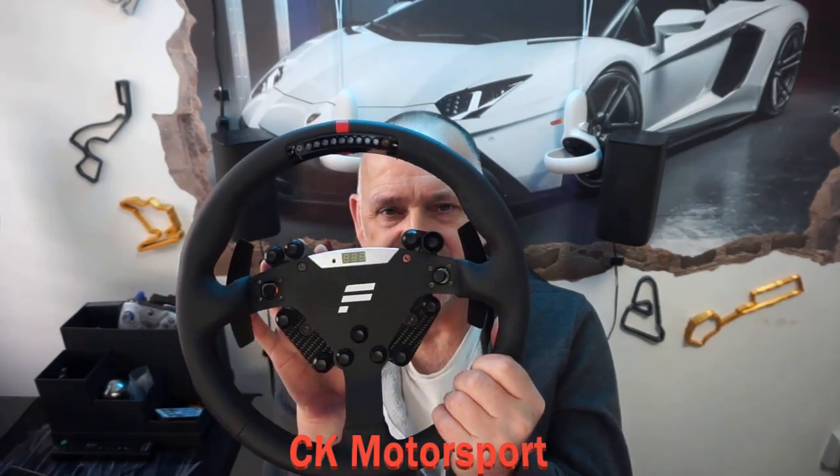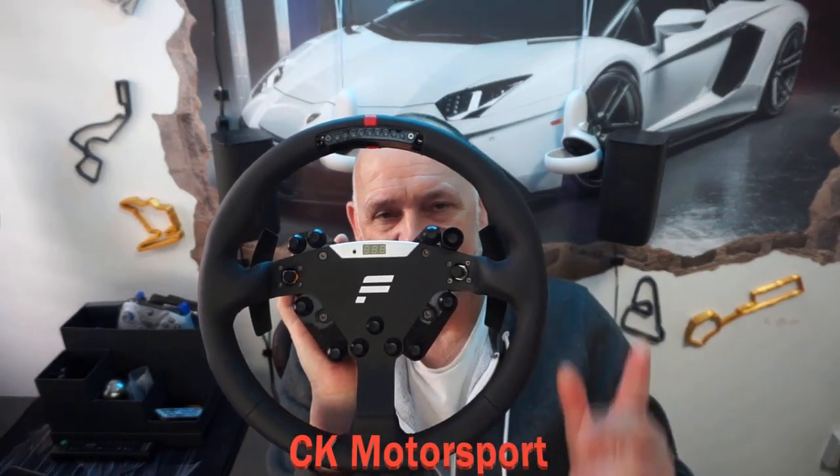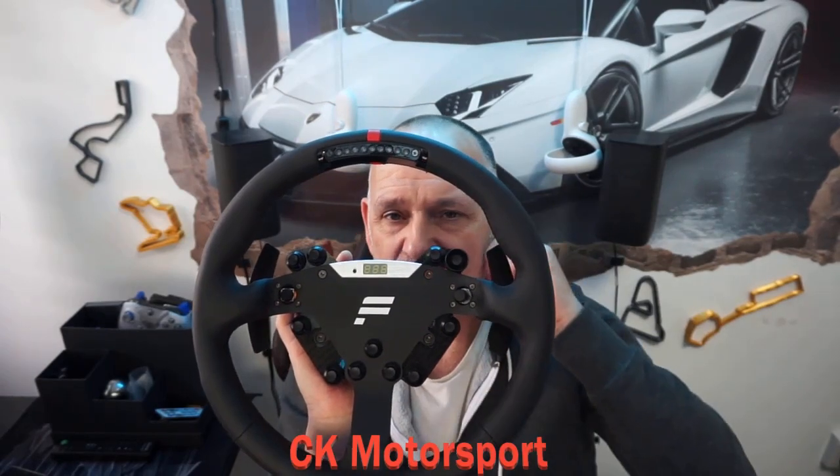This is a fantastic wheel for GT3 and similar. I normally drive with either the Porsche wheel or sometimes the McLaren, but I swapped to this recently and my lap times were no different — they certainly didn't go down. But I did have that feeling in corners because this wheel is round; you just seem to feel better cornering. Whether that's my imagination, I don't know.